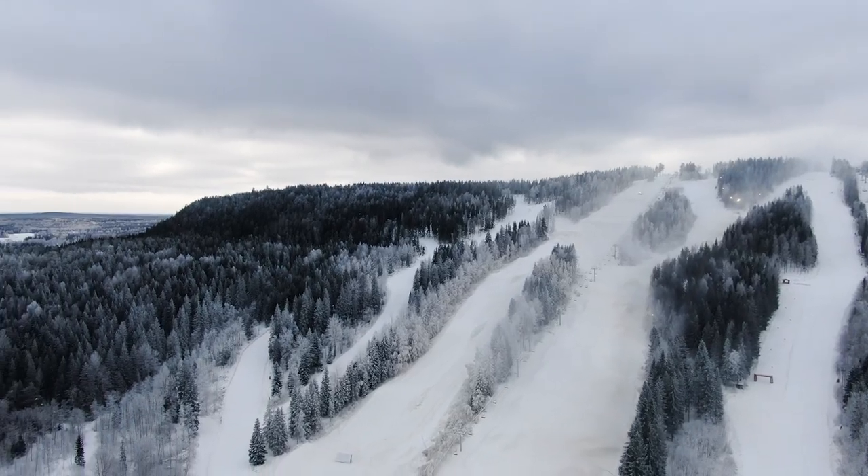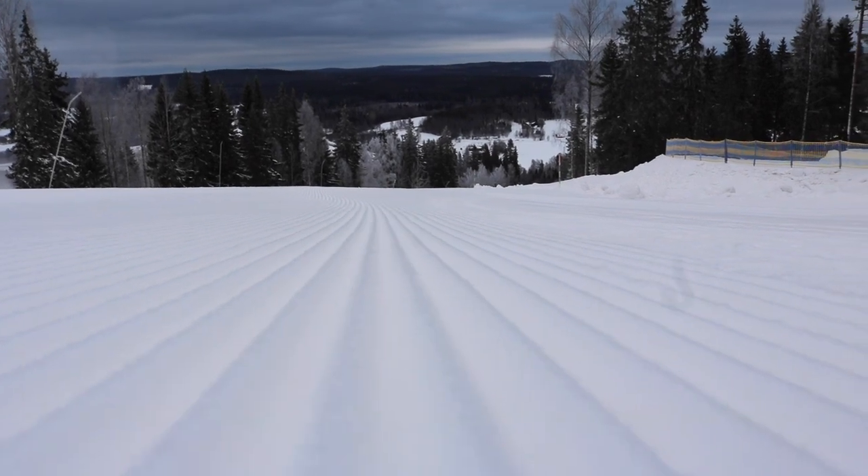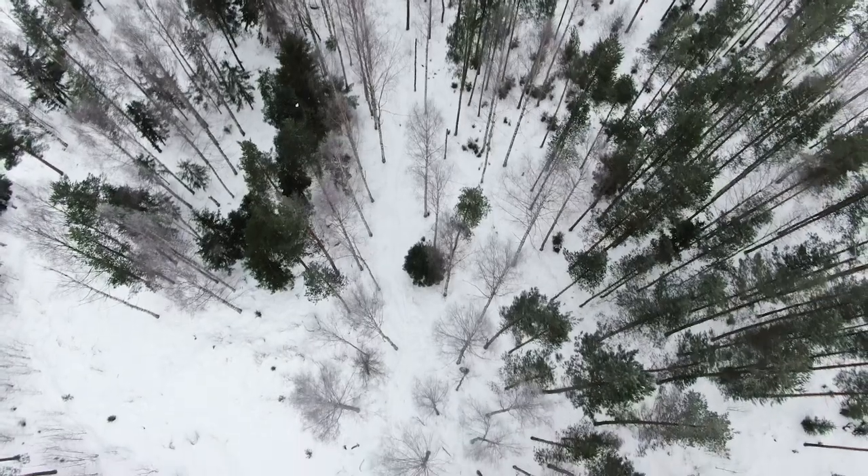I have tried the skis in Kungsberget, Sweden. It's not the biggest or the steepest mountain but they offer really good conditions at the moment with perfectly prepared groomers and also some snow in the forest. No powder but it has definitely been possible to try out a couple of turns around the trees.